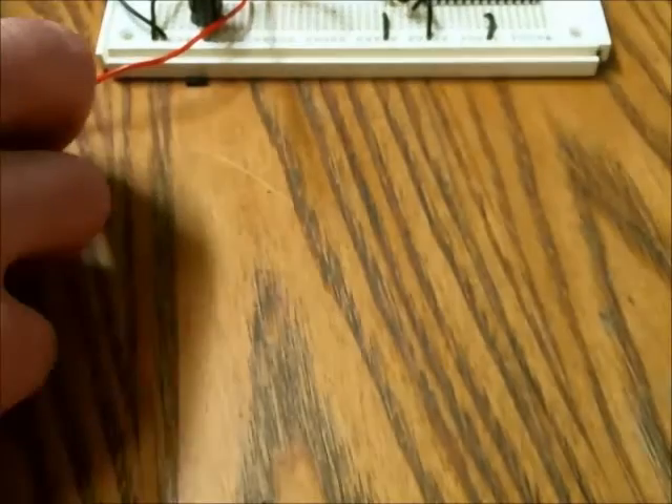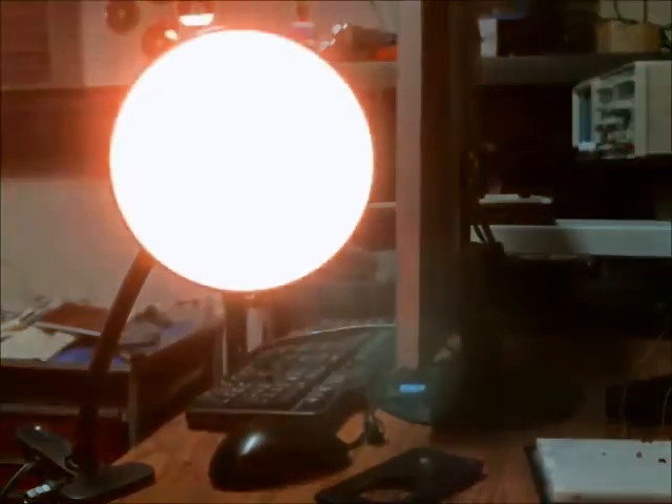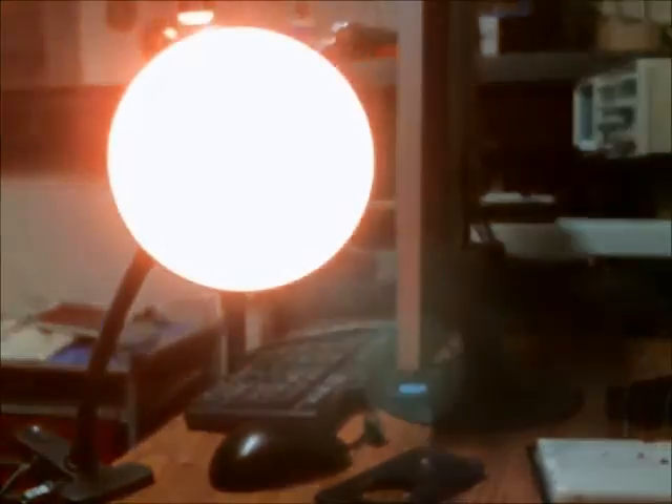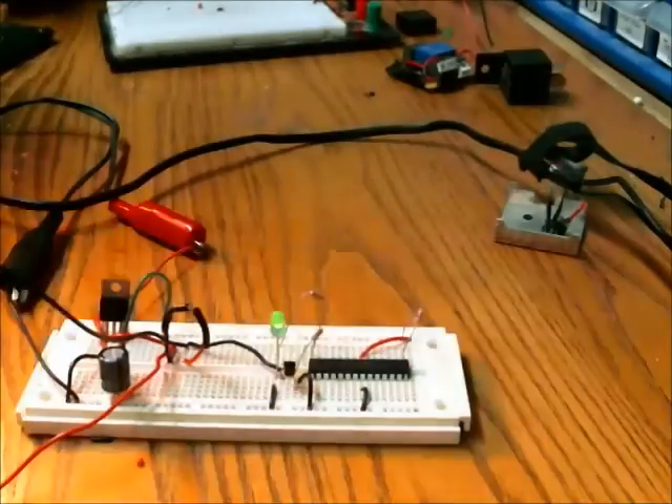Let's see if it works. So instead of blinking an LED, you're blinking a 120 volt load. Thanks for watching, and if you have any questions regarding my setup or the circuit itself, please let me know.